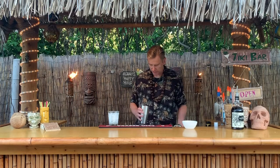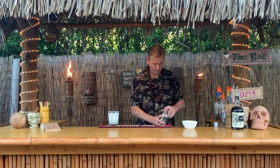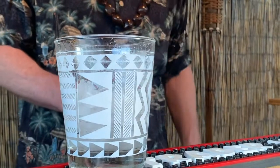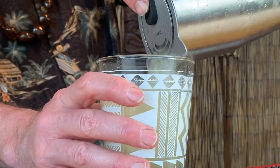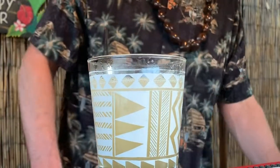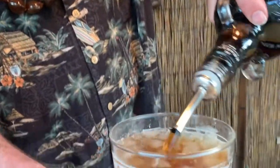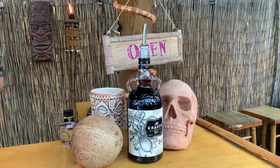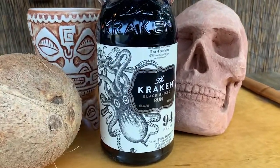And we're going to go ahead and shake. Got my cup already with crushed ice. And we're going to top it off — just to give it that little extra funk — with Kraken black spiced rum, which is really great because it gives it that little extra funk that a lot of dark rums may not give it.